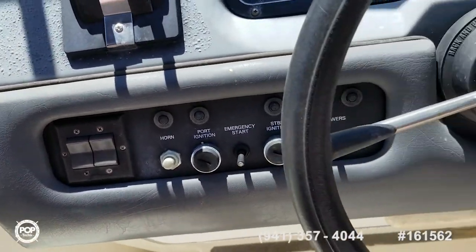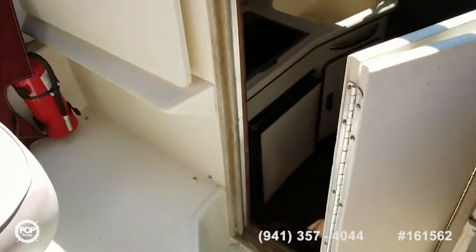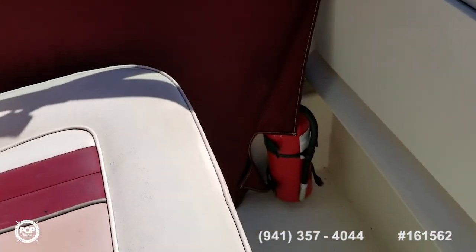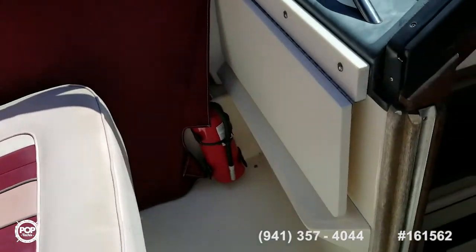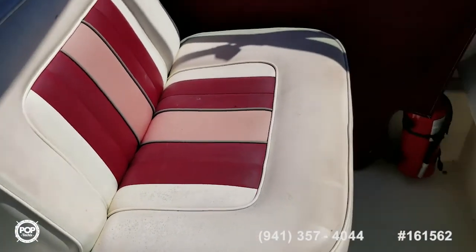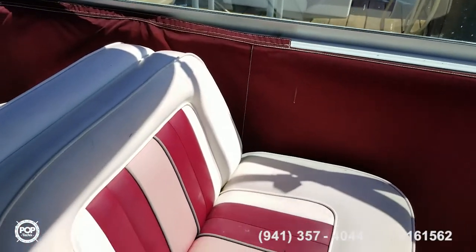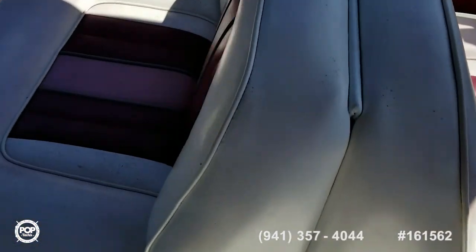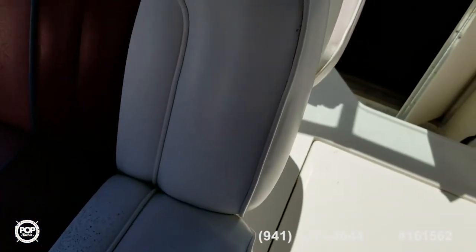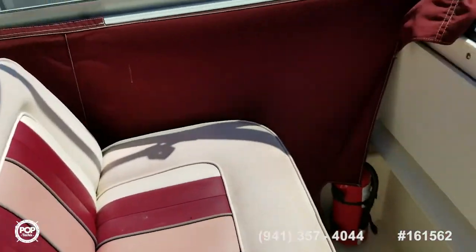There's all your accessory switches. Fire extinguisher — there's one external here, one in the engine room, and one inside as well. This pulls out to a lounge — I'm not going to do it for the purposes of the video, but that pulls out into a lounge, which is a nice feature.